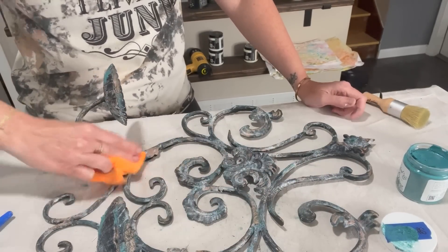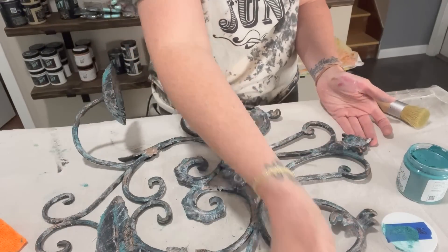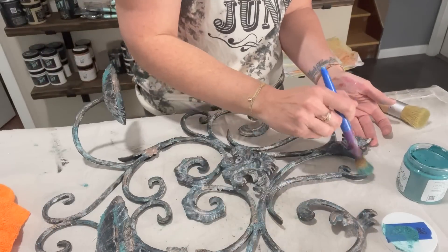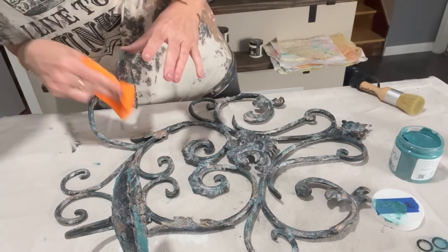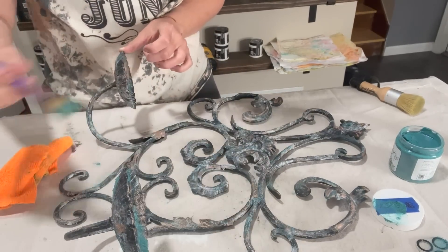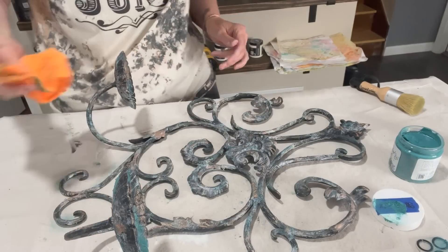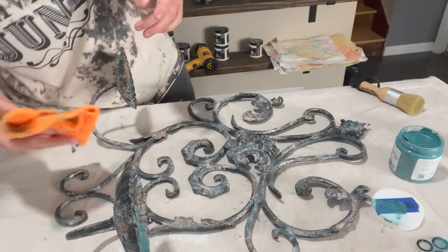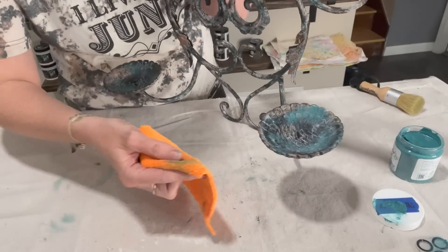And oh my word — you have something in your mind, you don't know where it's going to go. But this turned out more amazing than I could have ever imagined. This is going to be available on the website for purchase. And y'all are capable of doing it. It might look like a lot, but I promise you, you are capable. So get out that old decor and try it.